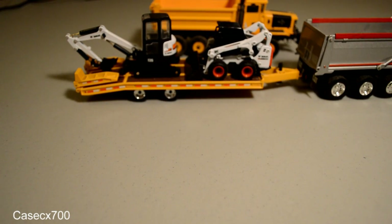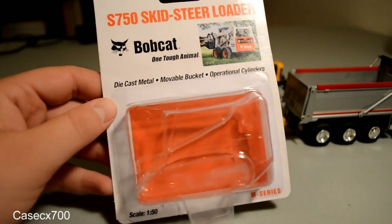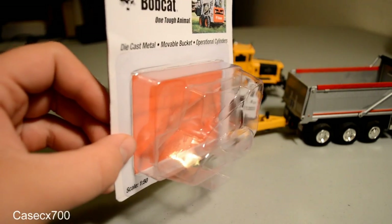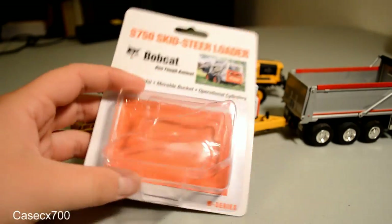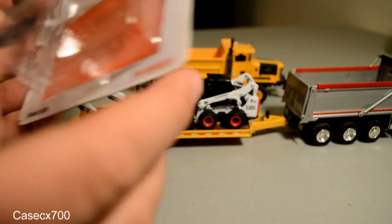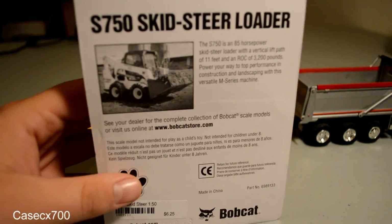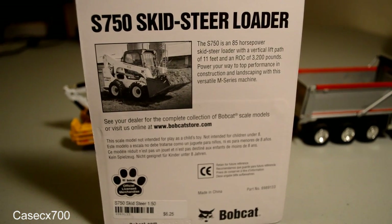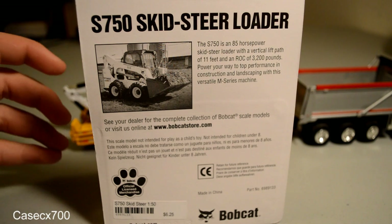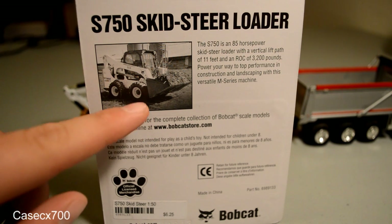Let me show you the packaging. It just comes in not really a blister pack, but a cardboard backing with a two-part plastic case. It shows a picture of the machine and confirms it is 1/50th scale. On the back — if you want to pause it here and read it — it gives some specifications to the actual machine, including 85 horsepower, and a link to the Bobcat store website. If you're going to order this model, this is the place to order it from — they have the best price on there with pretty reasonable shipping.